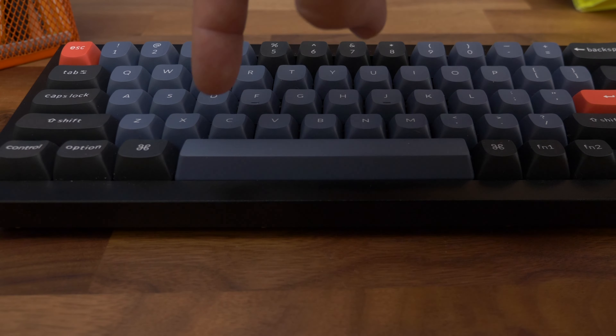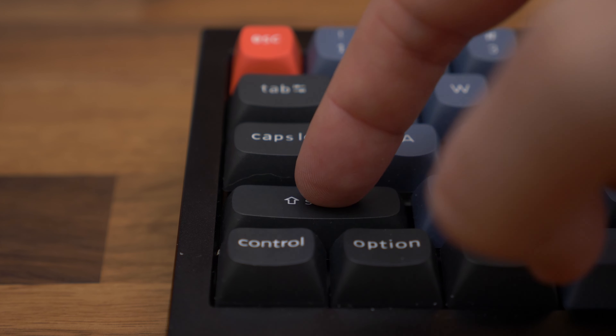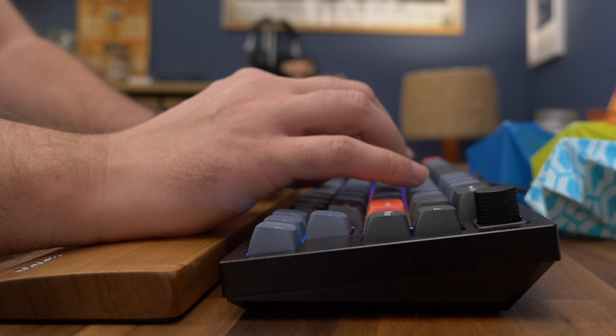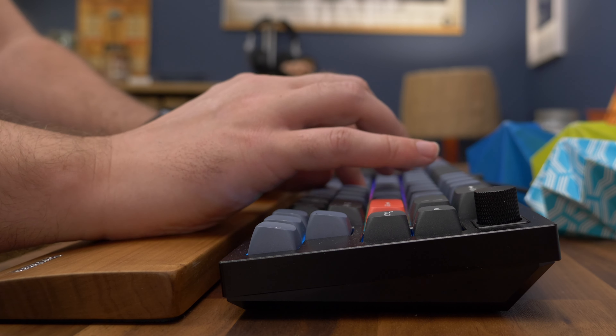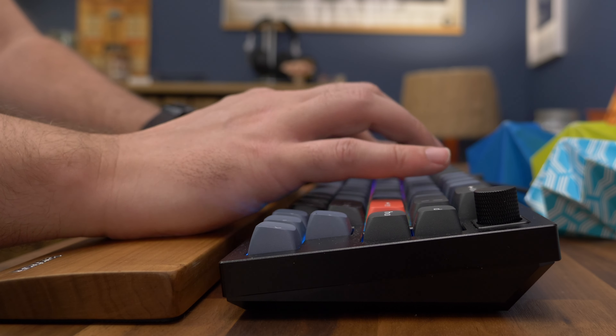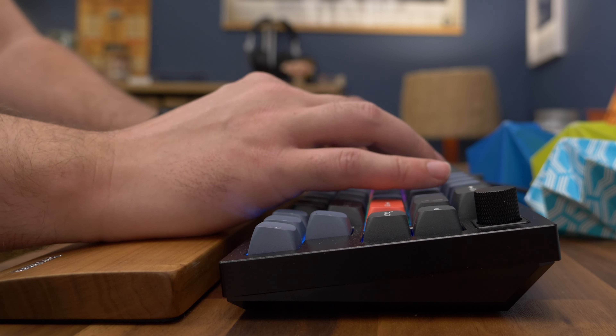It doesn't seem to matter which part of the keys you press — whether on the right, left or in the middle — the key just depresses reliably and evenly. It's also a comfortable keyboard to type on for long periods without getting any cramp, but to achieve this you do really need a palm rest. The keyboard's height means you'll need to get a rest of some description to ensure you're not bending your wrists at too much of an angle — that's a recipe for carpal tunnel. Keychron does sell its own, or there are a plethora of other options out there.